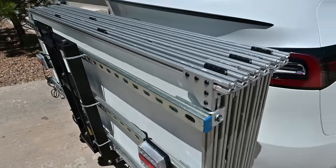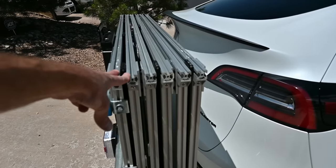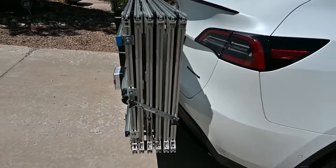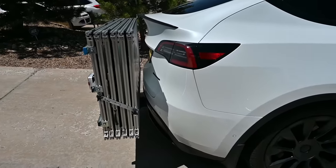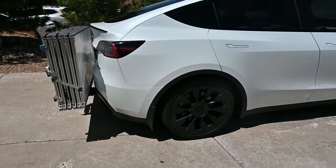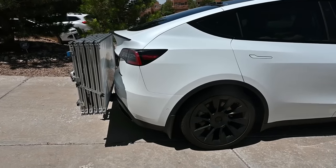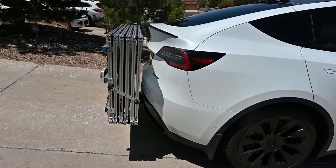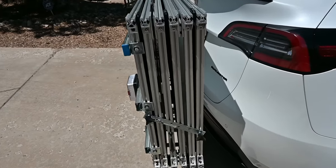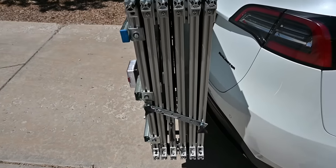Each of the panels, once they are in the 8020 frame, weigh 12 pounds. The maximum tongue weight for the Model Y is 250 pounds, so we are not exceeding the maximum tongue weight. With the battery in the trunk it sags a little bit, but not too bad. Version 1 was too heavy. Everything is stabilized by just a little crossbar here that bolts in.